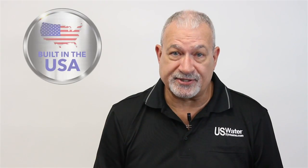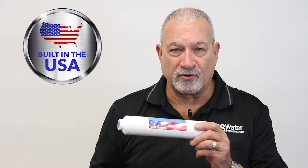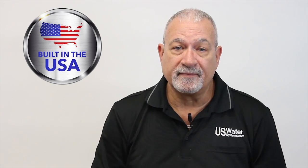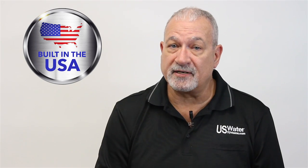You can tell that at US Water we sell all American-made filters. If you look at any filter you'll see the red, white, and blue American flag that says made in America. All of our filters and membranes for reverse osmosis systems are made in America.